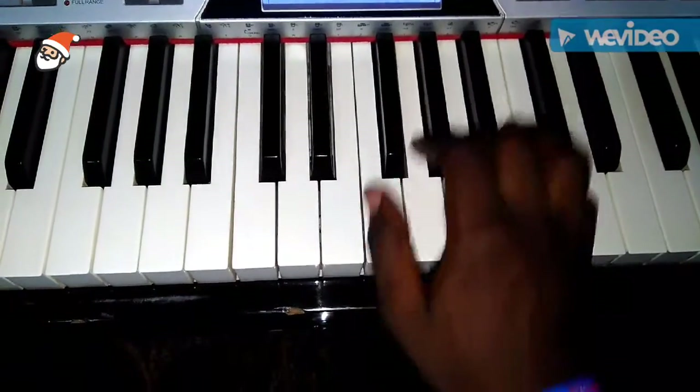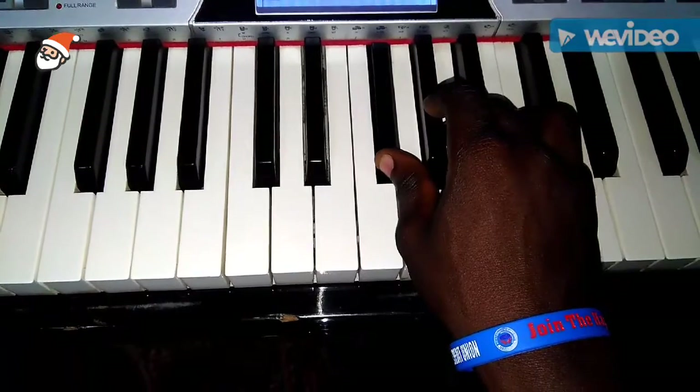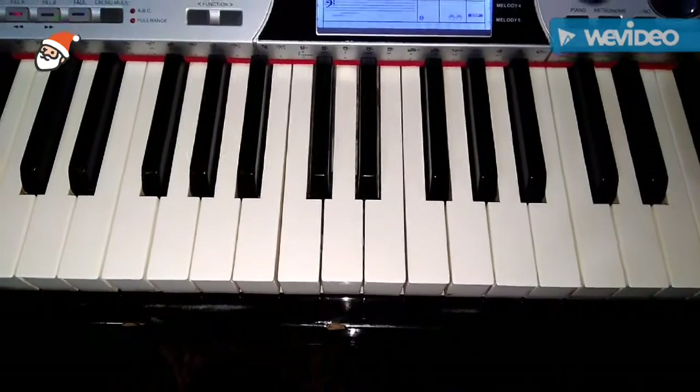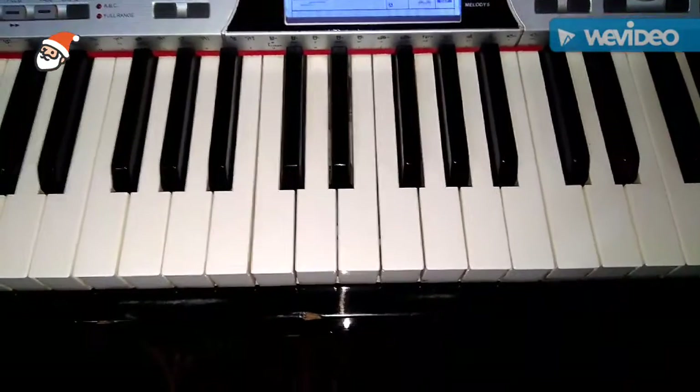And then the diminished triad is chord seven. That is it for the G major scale and the triads. God bless you.